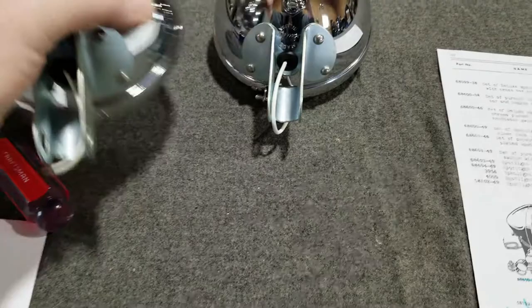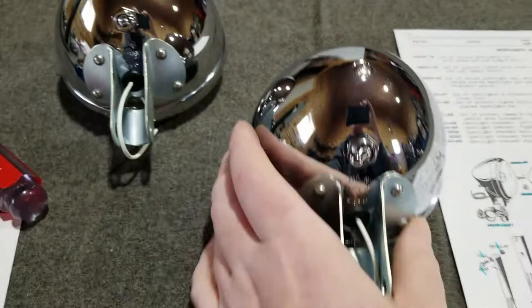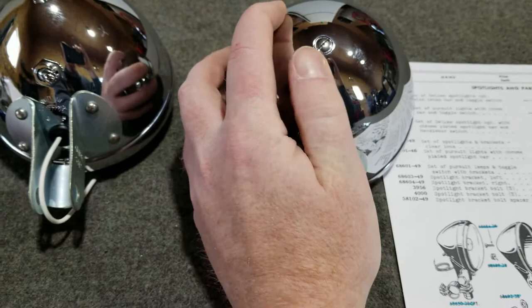Anyway, enough getting off track. These are spot lamps, and they were used starting at model year 1938 because the focus screws in the back didn't come out until '38.